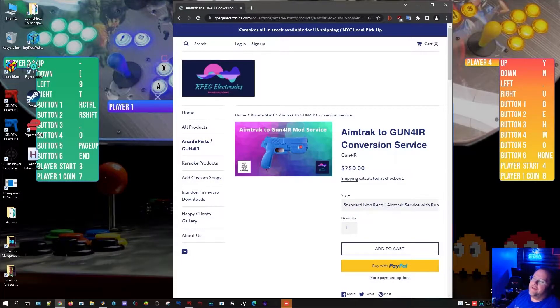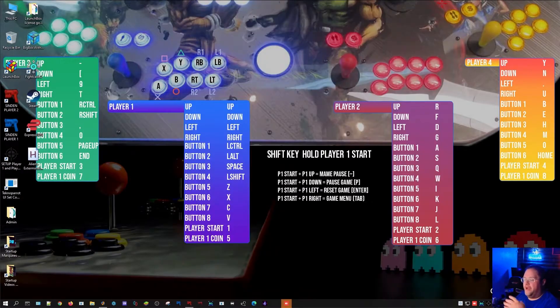Sorry, I had to do you dirty — it was too easy. So anyway, I no longer have an AimTrak light bar so I can't go into depth, but I do want to go through the step-by-step process that you would do if you had an AimTrak light gun. So in all seriousness, let's get into it. First step — if you've watched the Sinden tutorial, this is actually a little easier.